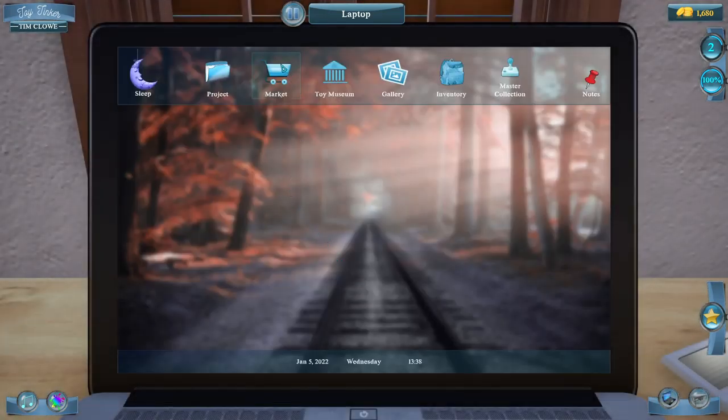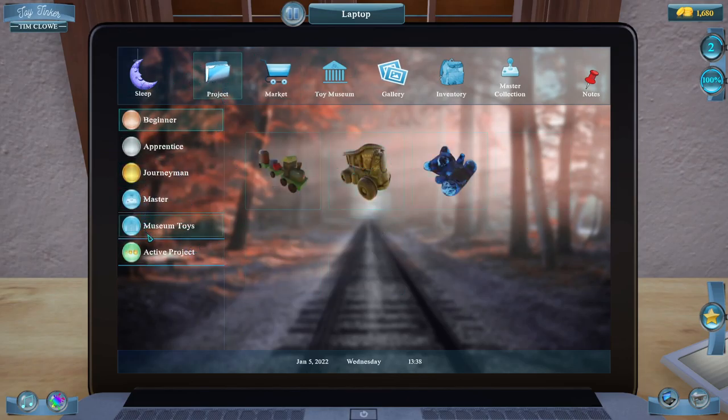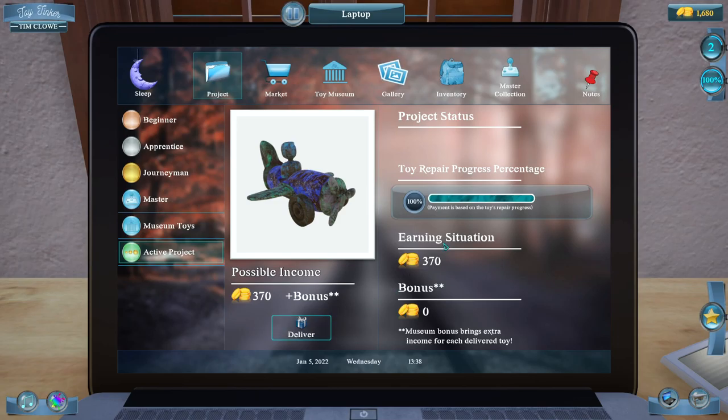Now we're going to the laptop and we're going to the market. Oh wait — active project. And there we go, we've got it.